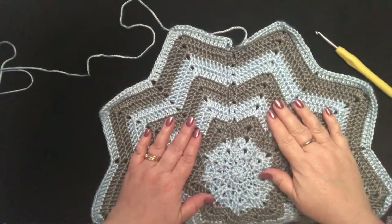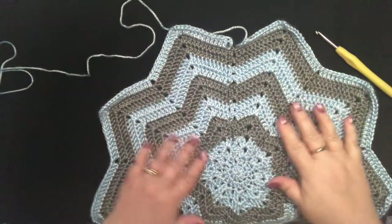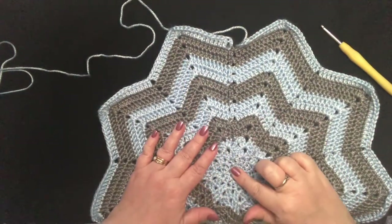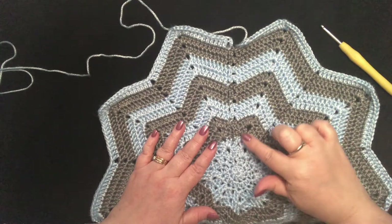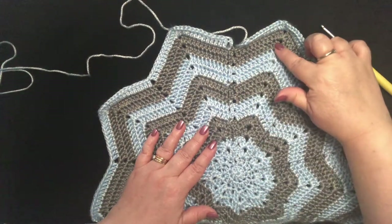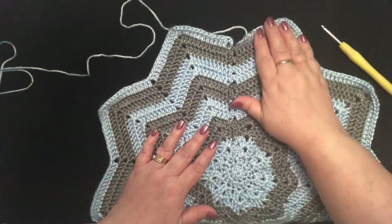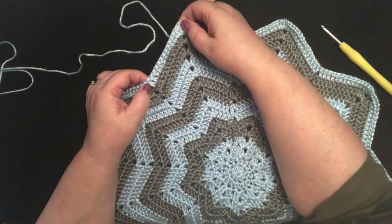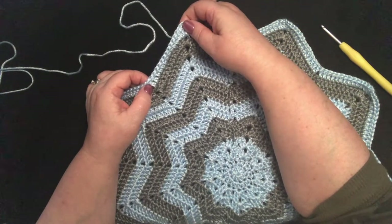I have finished crocheting my security blanket. I have 15 rounds. In each section there are 14 double crochets. So my last thing I'm going to do is the edging.